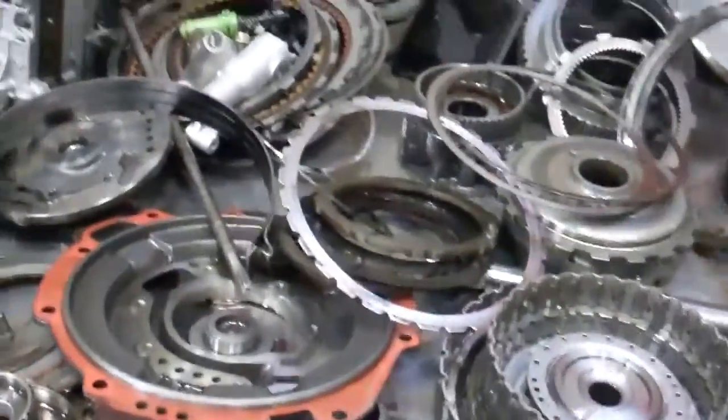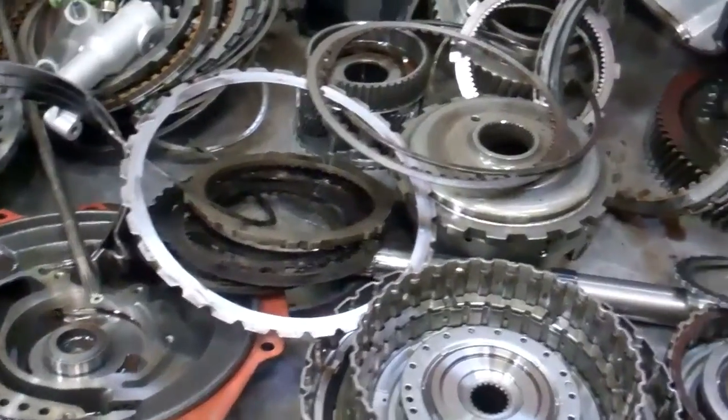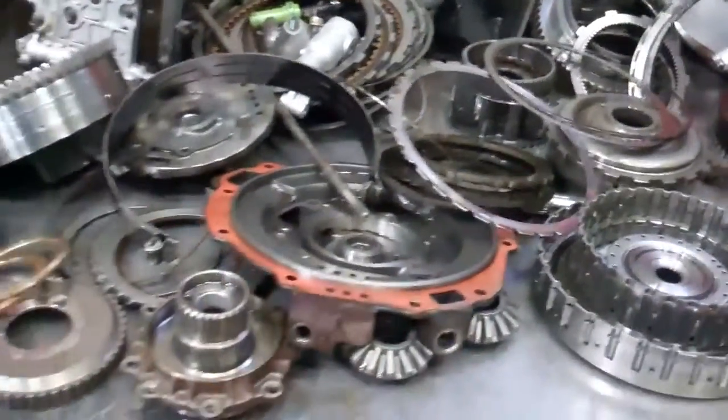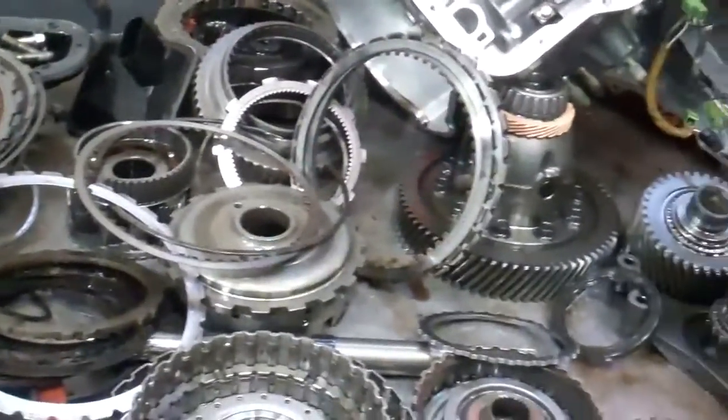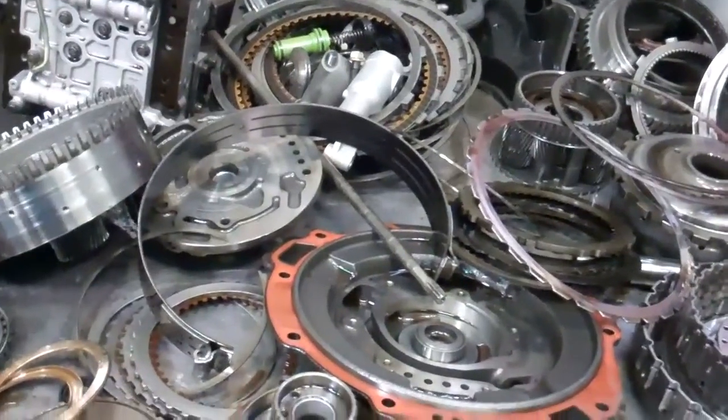So it's definitely going to need a full rebuild. Again, this will come with a five-year, 100,000-mile warranty. We're going to attach the estimate to the email along with this video, so you can just reply to this email with a verbal okay, or give us a call with any questions or an approval.